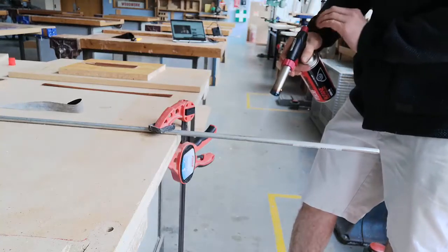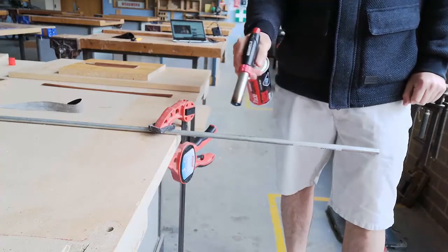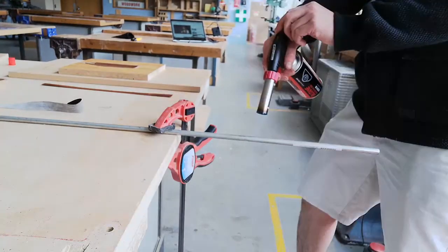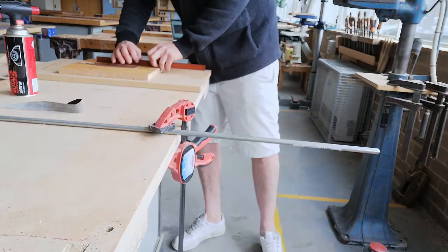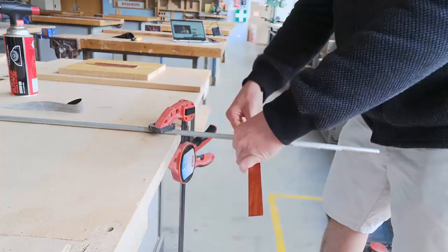I've just got a butane torch, heating up a steel rod, and then just marking where I want the bend, and just bending over the top of it.